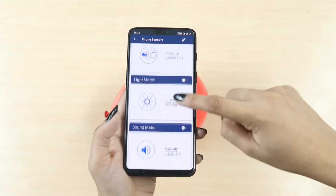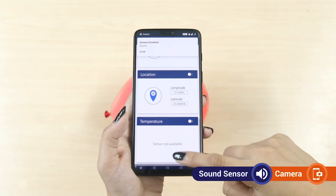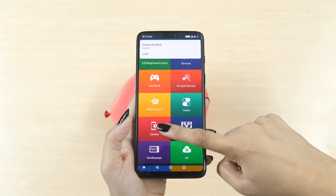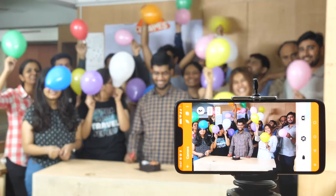You can also use multiple modules together, the same way we use the sensor and camera modules to click a group picture for you. All you gotta do is make some noise.